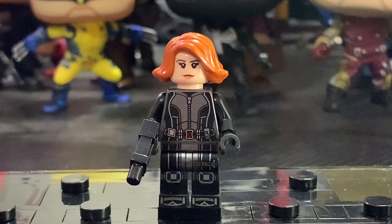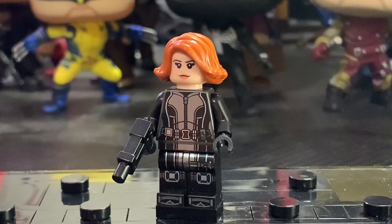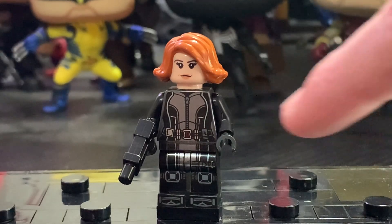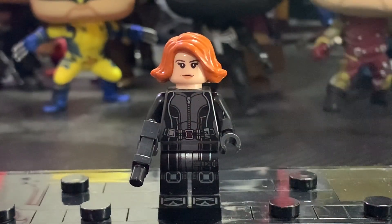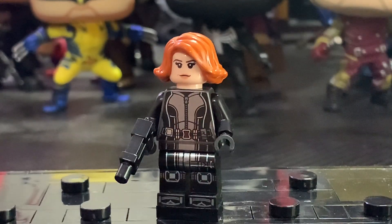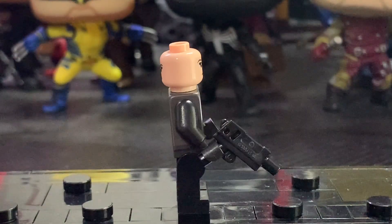Next up is Black Widow. While this minifigure is a repeat from a 4-plus set, I personally didn't have that set, so I'm very thrilled she's here. The leg printing looks really great with the knee pads and phenomenal toe printing. I also think the torso printing is really great — definitely a highlight of the minifigure with the Black Widow logo and the blue lines on the side that carry down to the legs. You also get a very detailed back torso print. I think the face printing, which is the Jyn Erso face, just isn't the best — I don't think it resembles Scarlett Johansson that much.